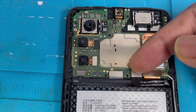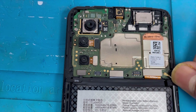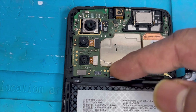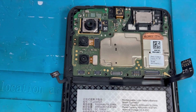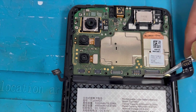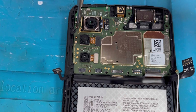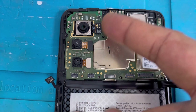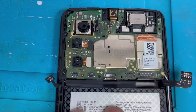Now remove the battery connection, the screen connection, the charging port flex, and the volume button and power button flex connection. Remove the antenna line, and there is one screw holding the motherboard that we have to remove.